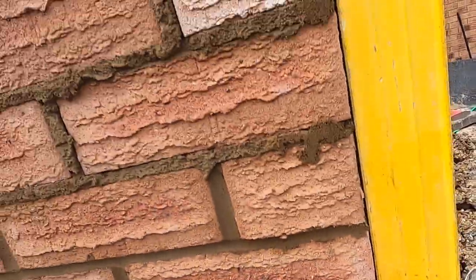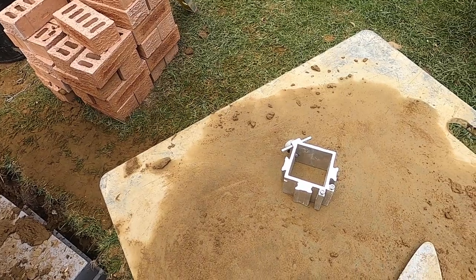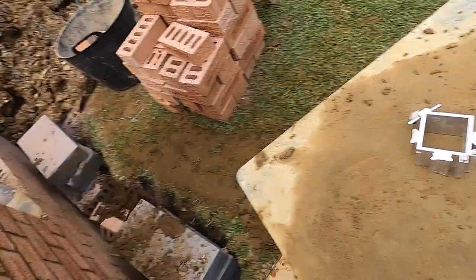There you go — Fitzbrick dory block. Highly recommend it, I really do. It's a fantastic bit of kit. Better than I thought it was going to be.